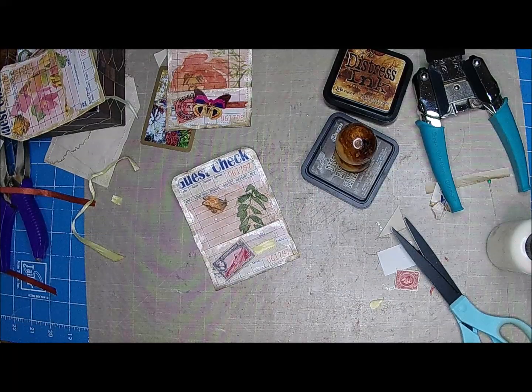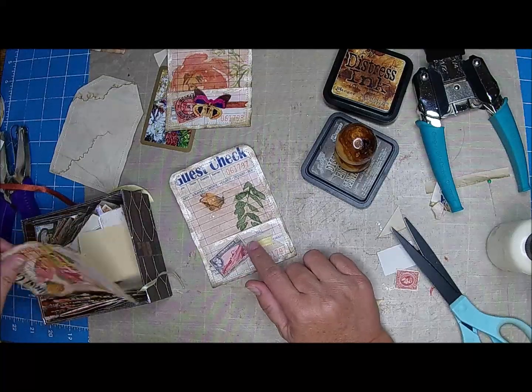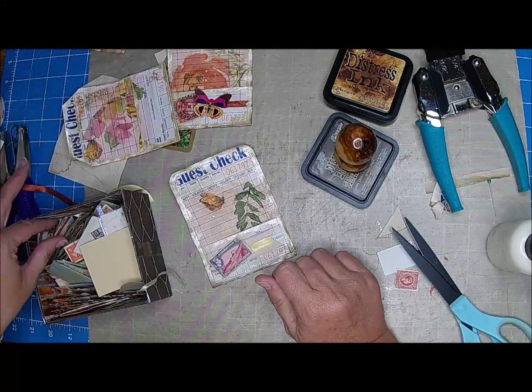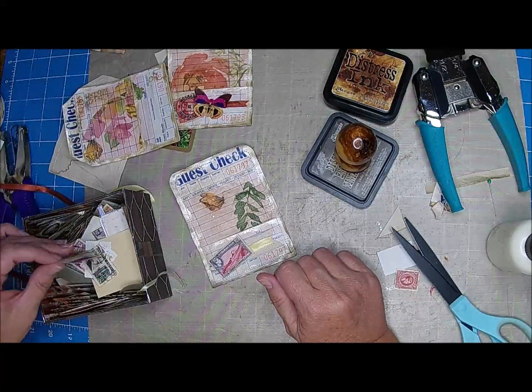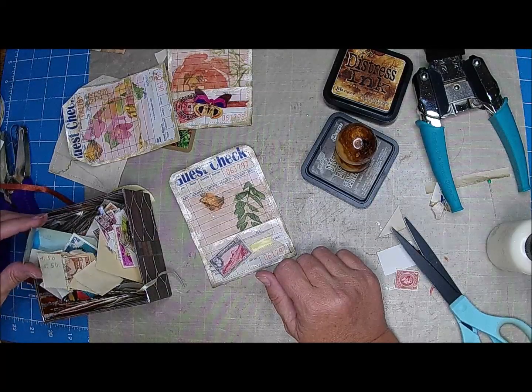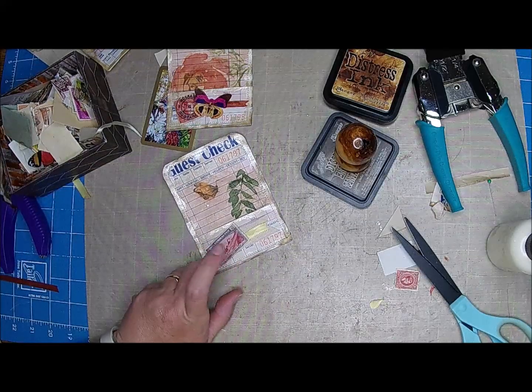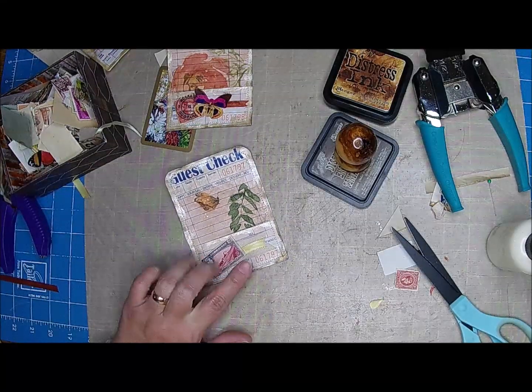That's kind of cute — maybe a little flower or something. What about a crochet flower? I'll have to go get one. I think it needs a crochet flower right there. So I'm going to go grab that and then we'll finish these up. I'll be right back.